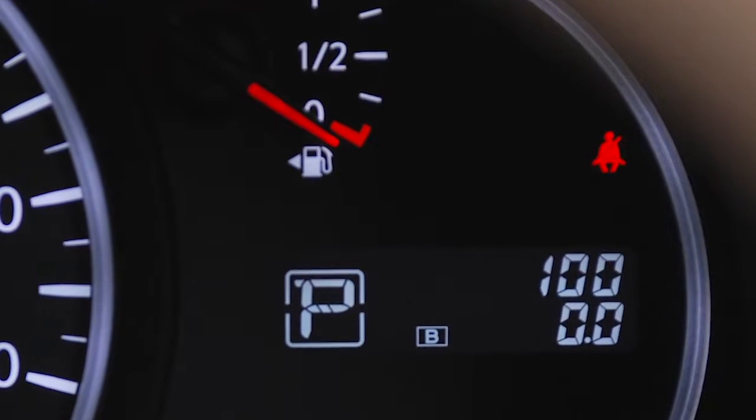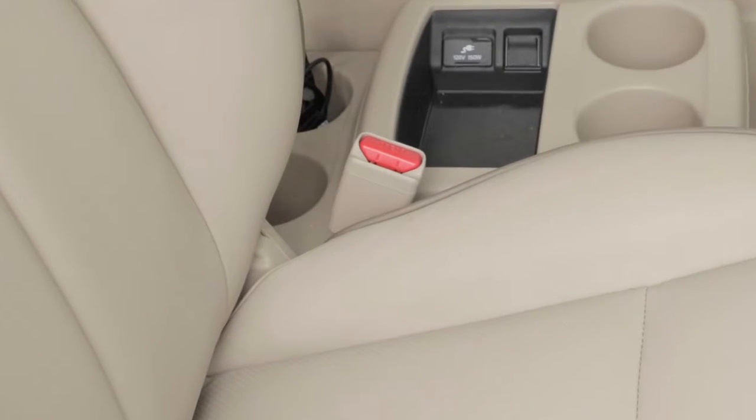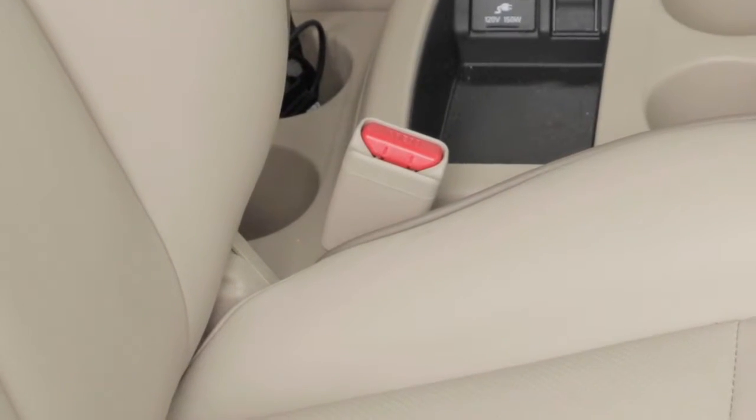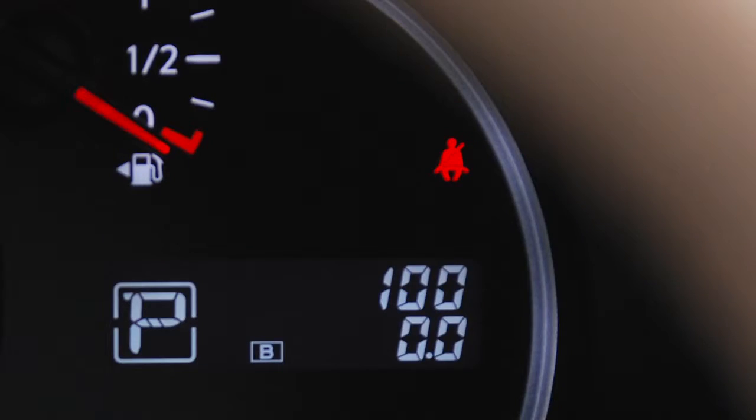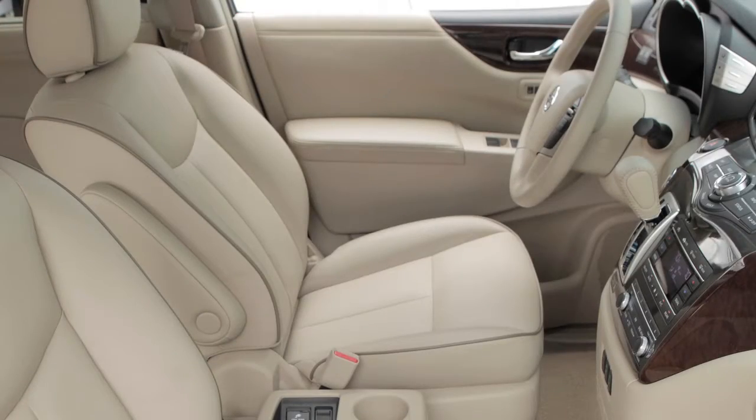The seat belt warning light may also illuminate if the front passenger's seat belt is unfastened, when the front passenger's seat is occupied. It will not go on for a period of time after the ignition is turned on, allowing time for the passenger to buckle up.